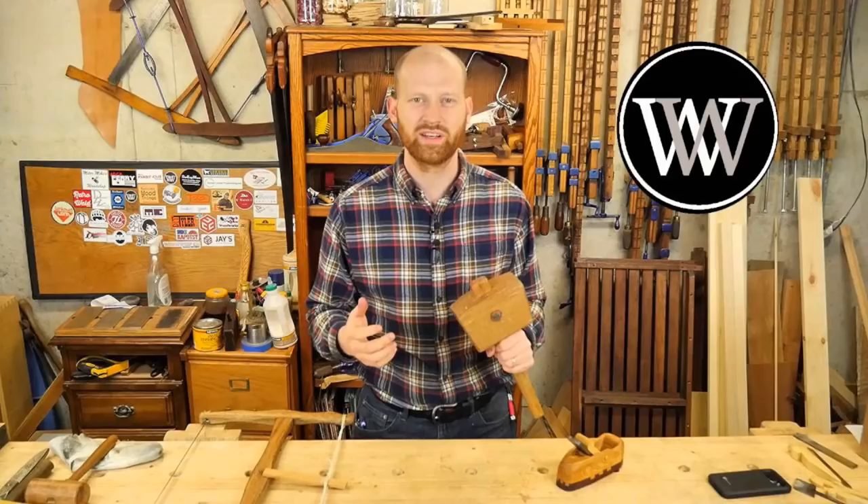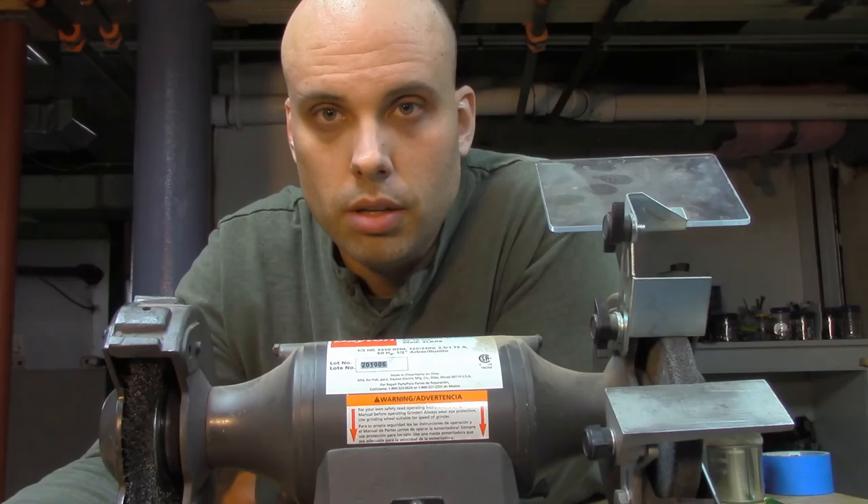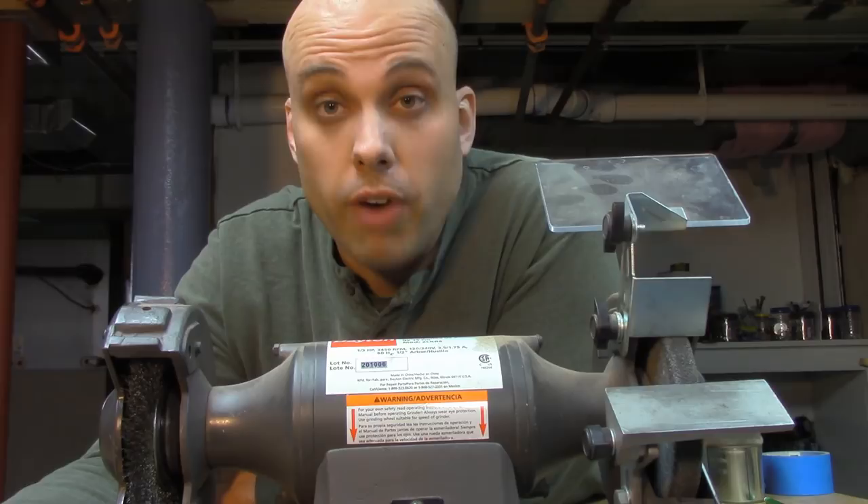This week's video is a collaboration with James from Wood by Wright. I have to admit, I was a little bit surprised when he got in touch with me, because this is the first thing I ever said about James on camera: 'Dude, you have got to be f***ing kidding me.' There's context to that — you can watch the whole video if you want to know about it.